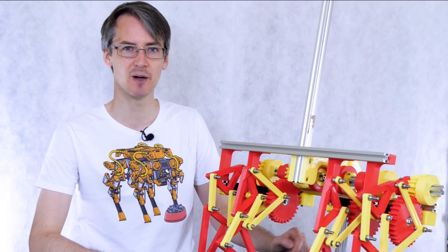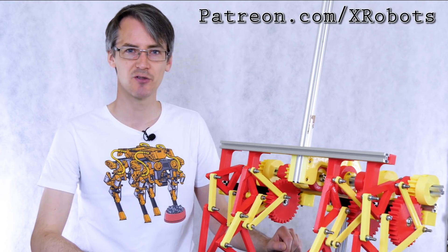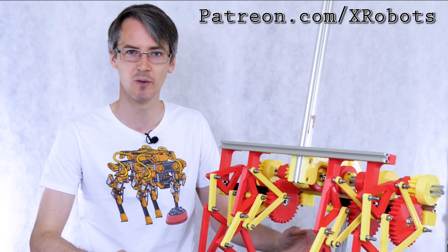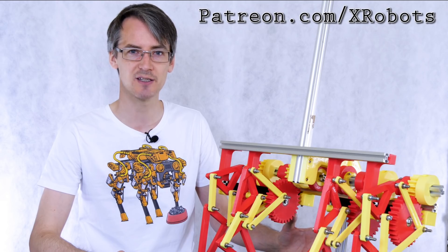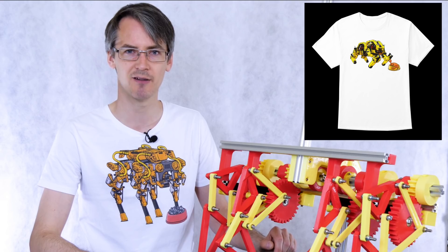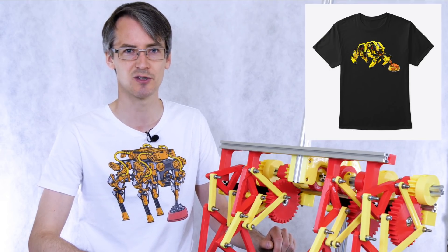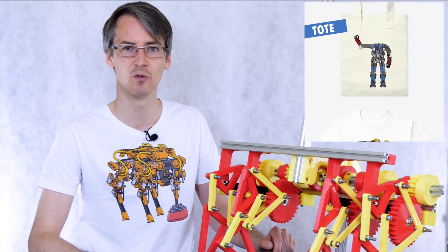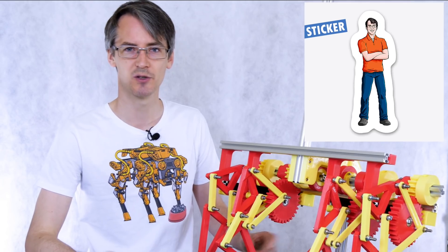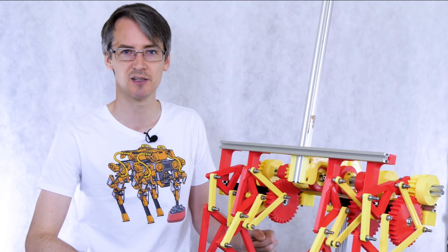Just before we get on with that, a quick ad for ways you can support the channel. I have Patreon and YouTube channel membership — members can get access to videos up to a week early, sneak peeks and pictures of what's coming up. I have a merchandise store with Mini Dog t-shirts, bags, socks, stickers, mugs, and older designs like Open Dog and Performance Robots. There are also affiliate links in the description.